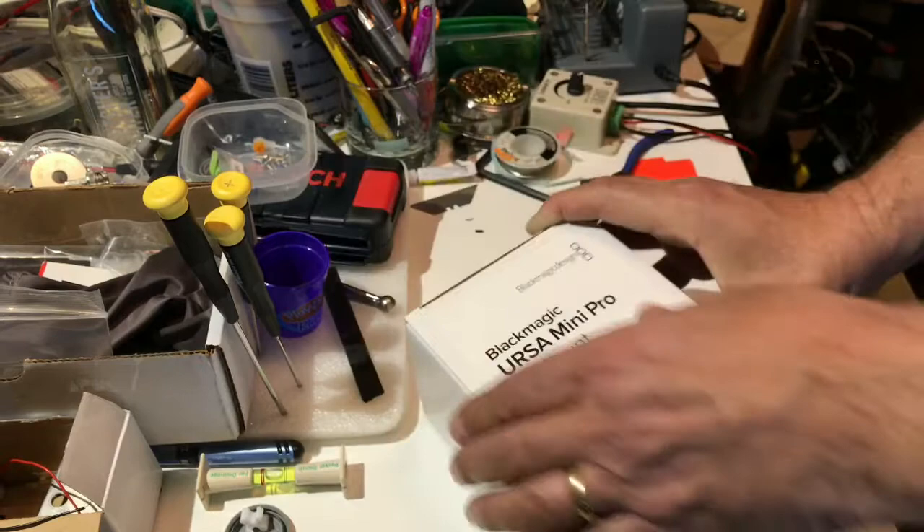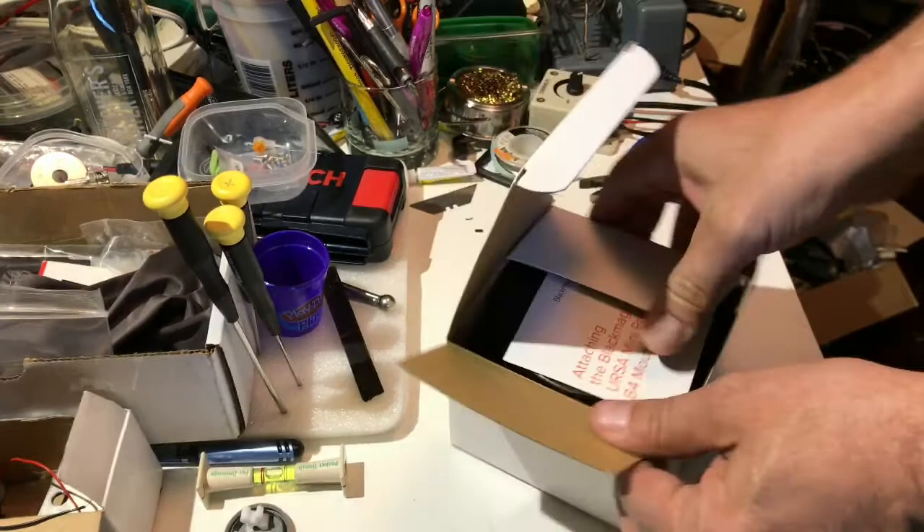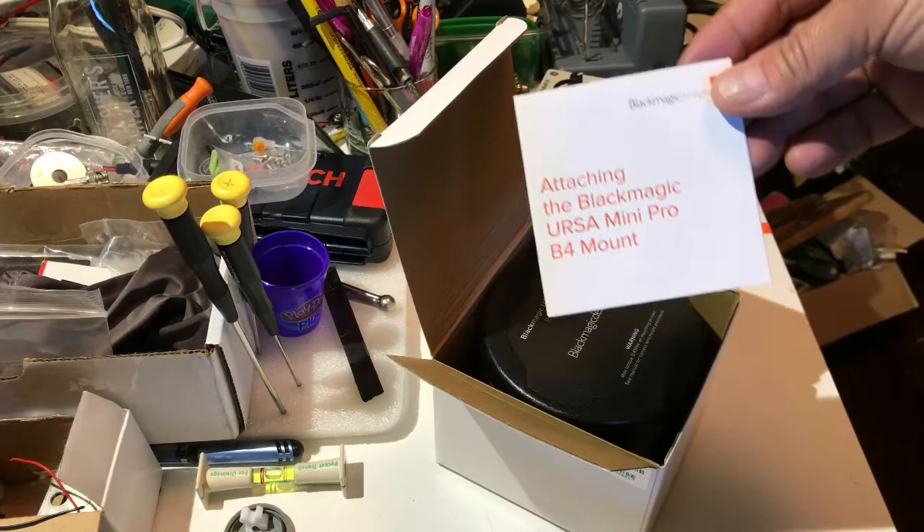The B4 mount comes in what I would call a non-USA warranty kind of box. If you've ever bought lenses, they kind of come in these white boxes that don't have much art direction. Right on top is the instruction sheet.